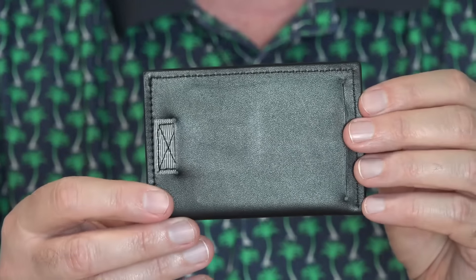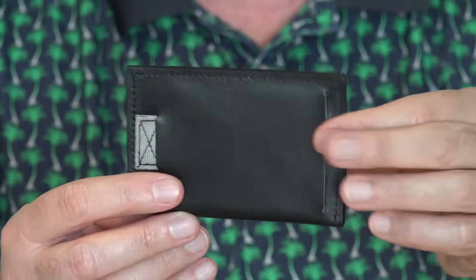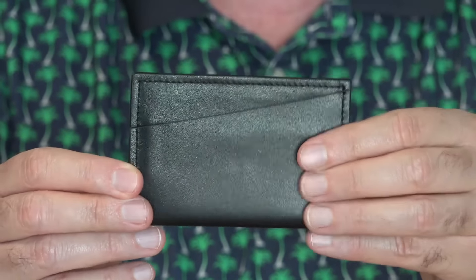This is the main part of the wallet. I used an Owlet for a number of years, which is similar in size, but not with quite as thick a material. This one provides you with RFID protection.